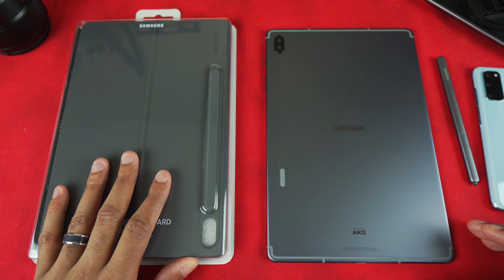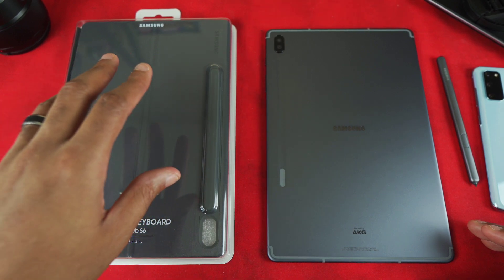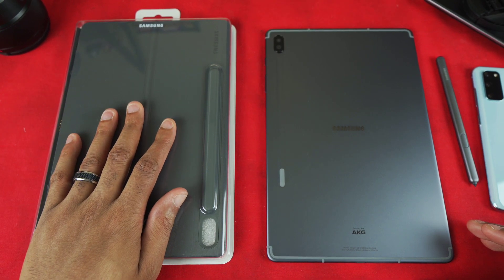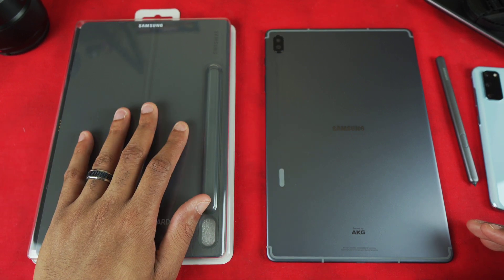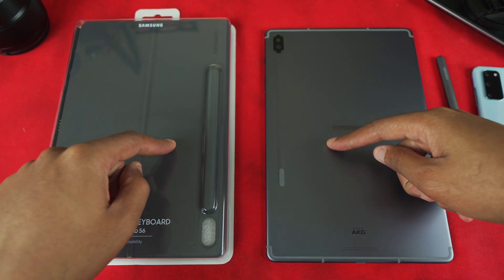So what I'm going to be checking out myself is whether I have the same problems that people have reported, or what I thought I would see from this keyboard before actually placing it on the tablet.